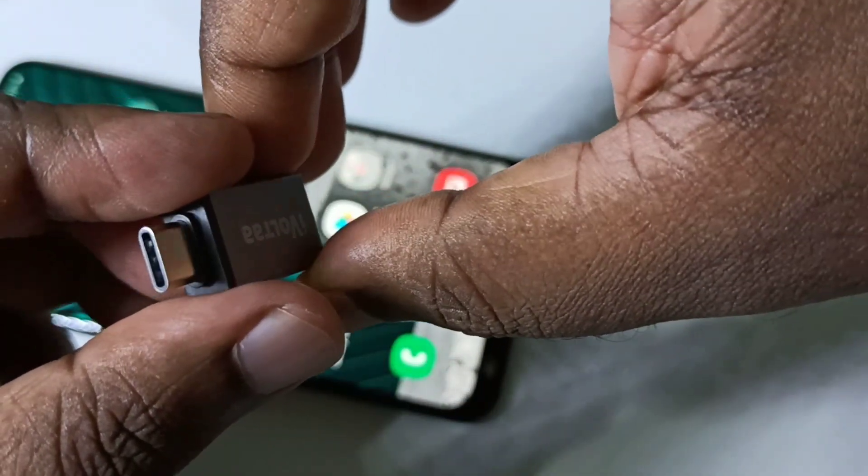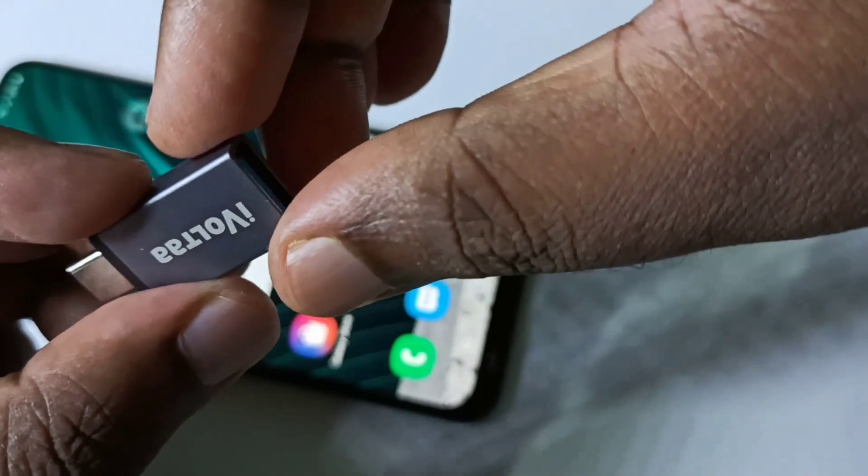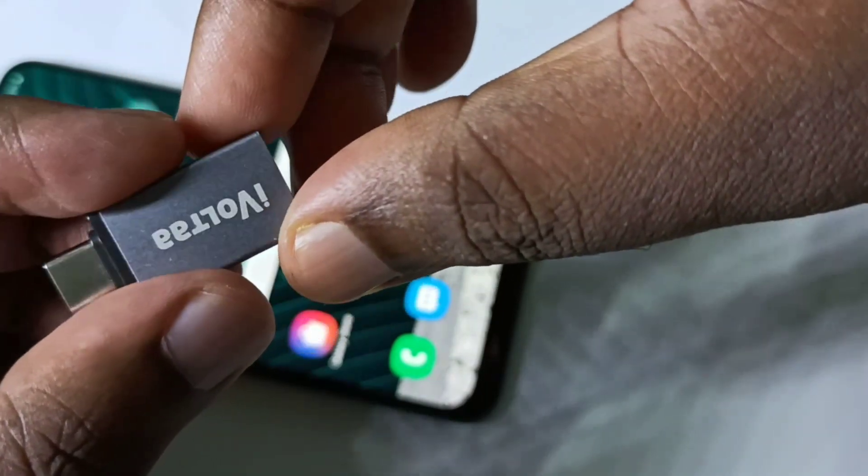Hi friends, this is a type C to USB adapter. We needed this type of adapter to connect a pen drive to a mobile phone.